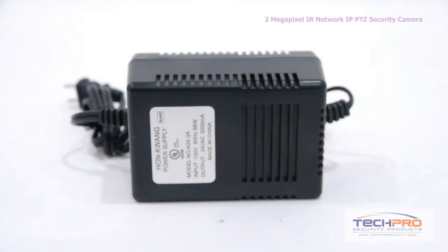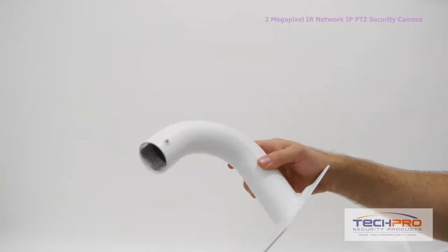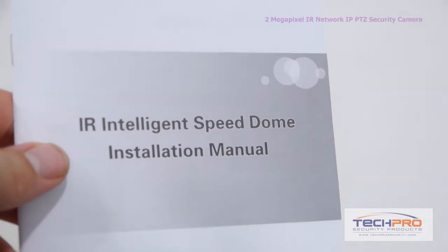Inside the box you'll also find a power supply, gloves, software disc, a base connector, a wall mount, an allen wrench, and an instruction manual.